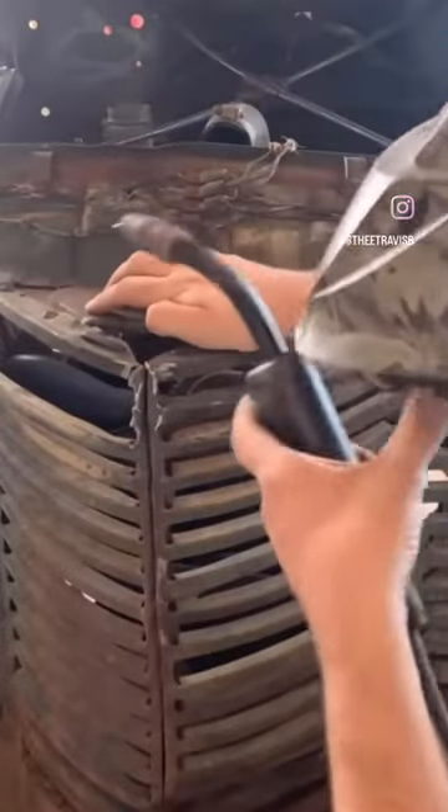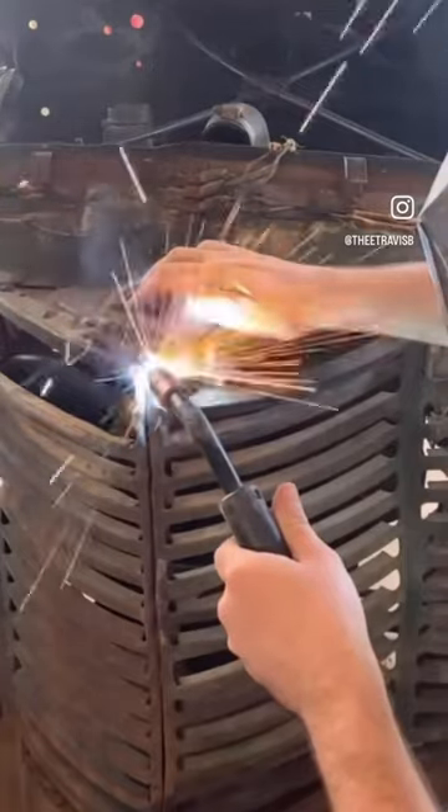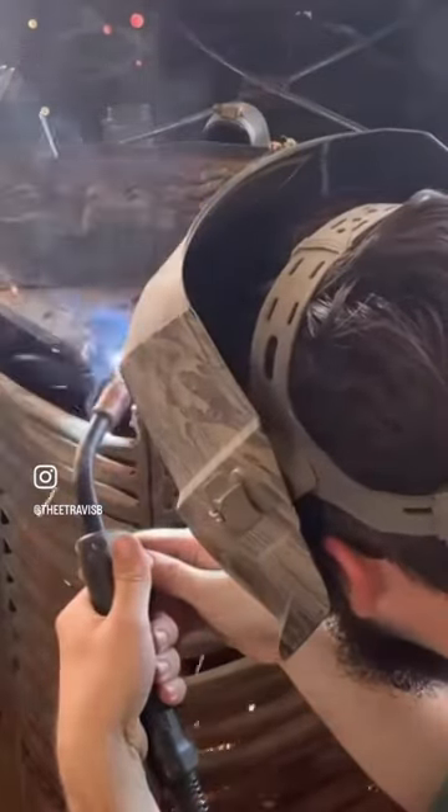Today I'm welding up the grill of the '46 International because we broke it when we were pulling out the grill with the winch. We are doing all this so we can get the hood to shut finally.